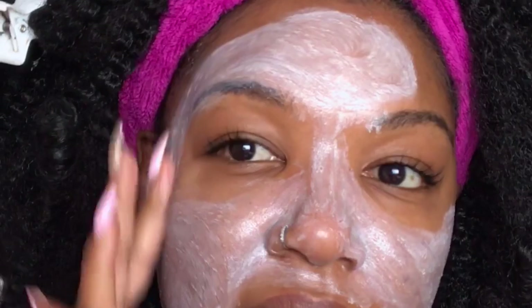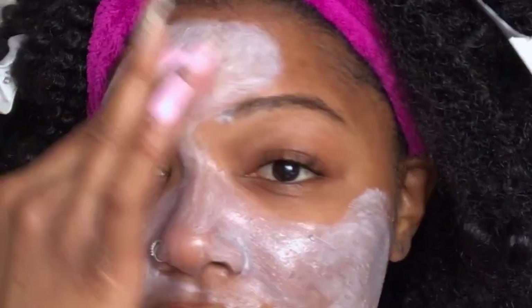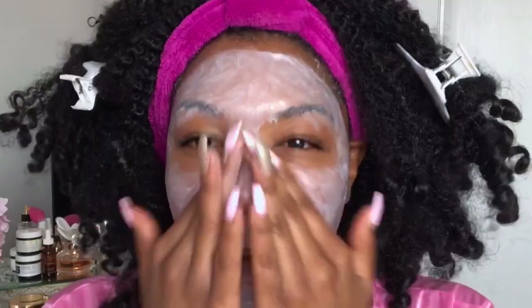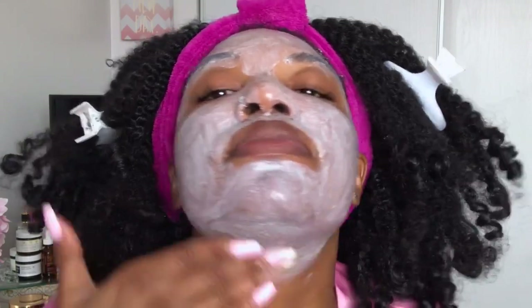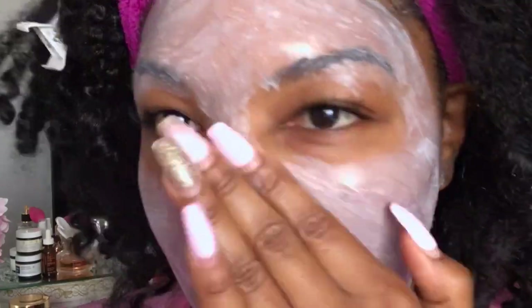I don't like adding water personally. Now, since everything is oily on my face, I'm just going to massage my skin for at least 30 seconds. So now I'm just going to let it sit here for 15 minutes.